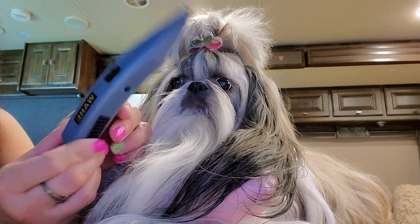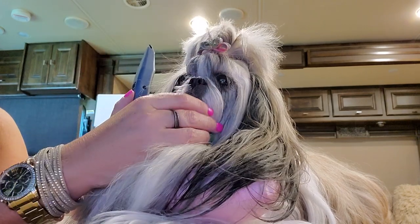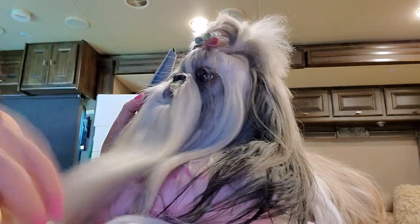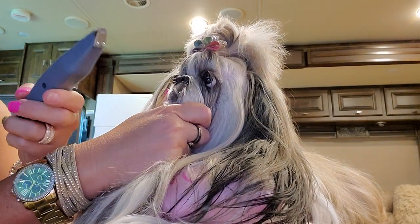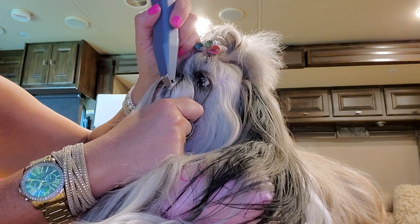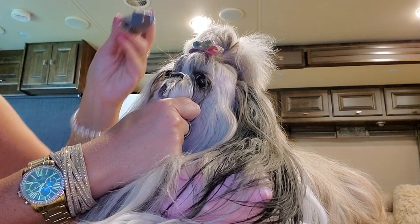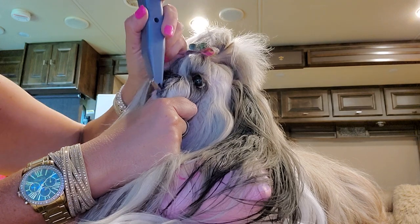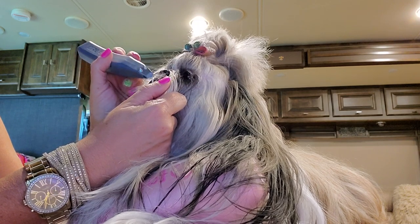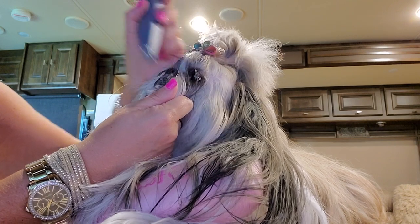The next thing I'm going to use is this Wahl mustache trimmer, which you can get from Amazon. I'm just going to clean up her little area right here because I keep that shaved and it just keeps it a whole lot neater looking. She doesn't even really flinch — she is such a good girl. This is because we have been doing this for five years. You have to work with your dog consistently; you can't do it every now and then. You have to do it all the time in order for them to get used to it.